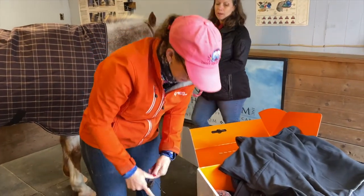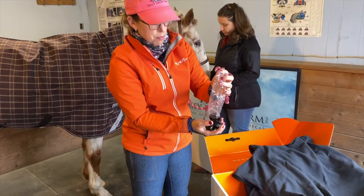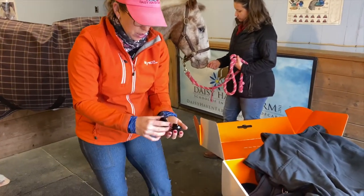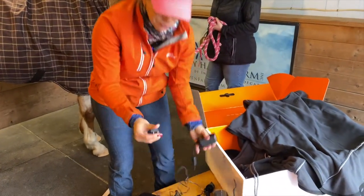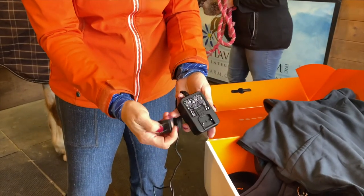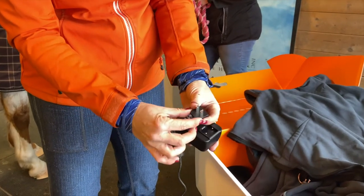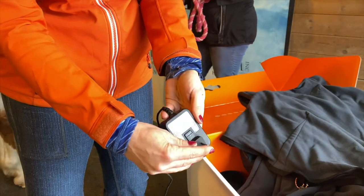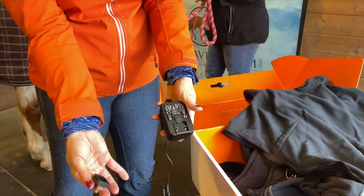When you first get your blanket you're going to want to pull out the correct adapter for your type of electricity. Here in the US we'll use the US adapter. When you look at your adapter there's a groove in the top and a slot in the bottom, and a curved end and a square end. The square end goes up first and then just clips right in. If you want to change it you just push down on the lever and it pops out.